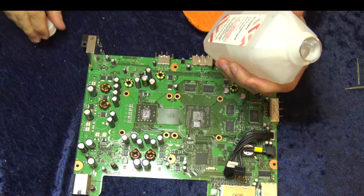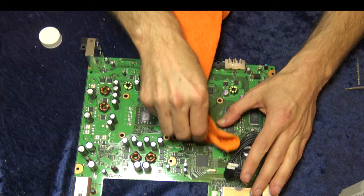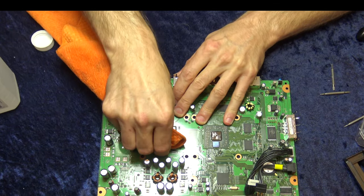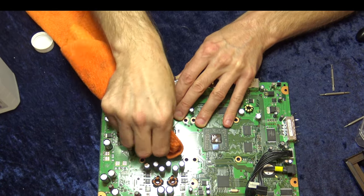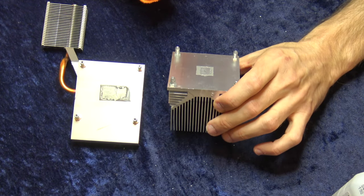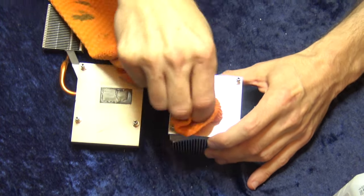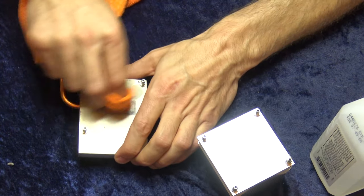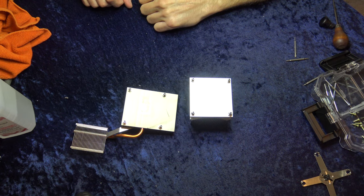You'll need to clean the old thermal paste off of the CPU — which is on the right — and the GPU — which is on the left. Use a microfiber cloth and 99% isopropyl alcohol. Wet the cloth and rub away. You want to clean all the old thermal paste off the chips until you can see the mirror shine off the chip tops. If you have trouble with dried thermal paste, you can heat them with a hair dryer or low heat gun, or use chemical thermal paste remover. You'll need to clean the heat sinks as well — same process. Once squeaky clean, set them off to the side.